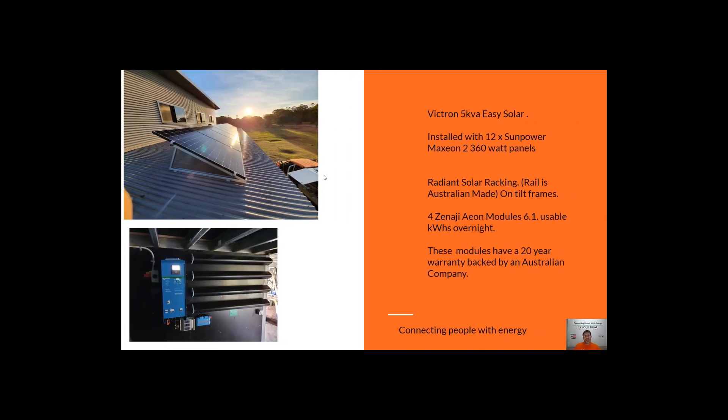This is one of my favourite installations of the week, using the SunPower Maxion 360-watt panels — the next panel up jumps to the SunPower Max 3 range, so this is the most efficient in the Max 2 panel range. The system uses 12 of these panels with the Victron Easy Solar and Aeon sticks. What the boys have done in this installation is mount the battery sticks vertically rather than horizontally, which looks great and is something we may do more going forward. I hope this gives you a quick understanding of what these Victron Easy Solar systems with SunPower panels look like installed.